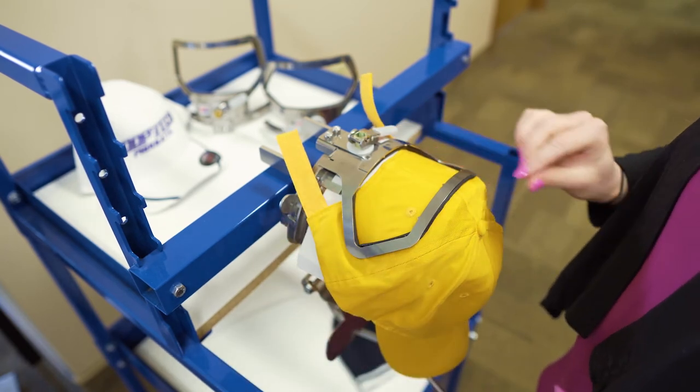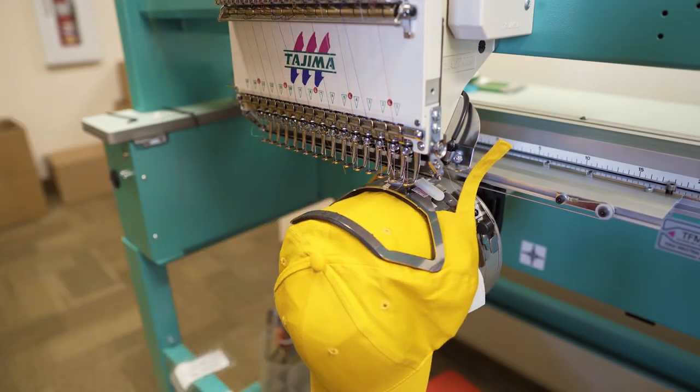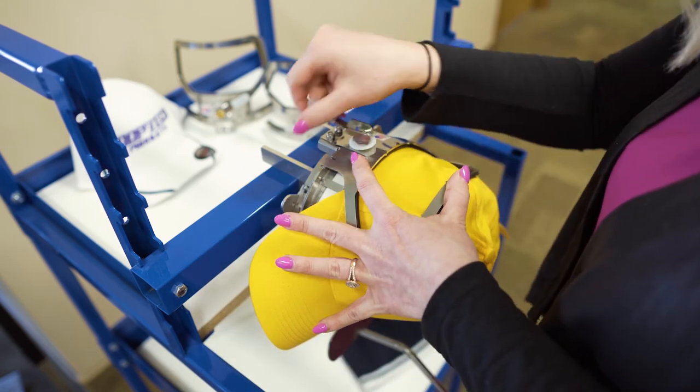Now that my cap is framed up, I can walk over to my machine and click it on the driver. It's that easy! If you want to sew on the side of the cap, you simply rotate the cap to either side and slide it in.